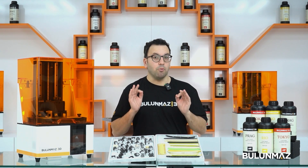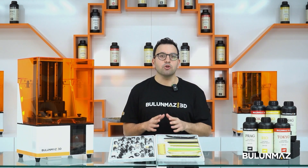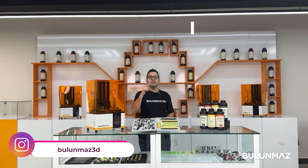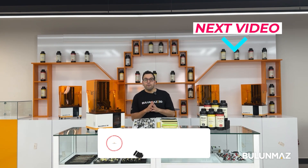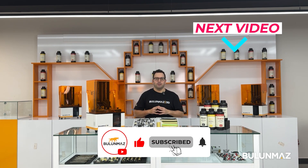In the next video, we will print stone-setting jewelry with you, where precision is more important — more complex work. After watching the next video you will know the secrets of stone-setting printing. Click here to go to the next video. Please don't forget to subscribe to our YouTube channel for more 3D printing videos.